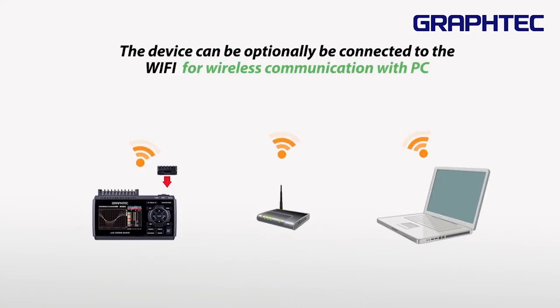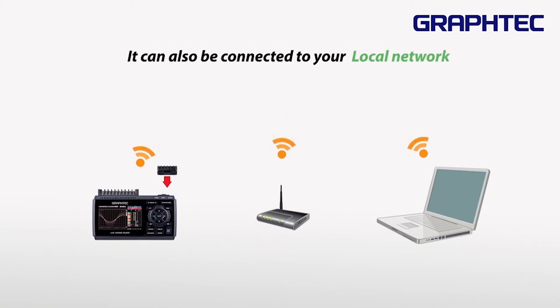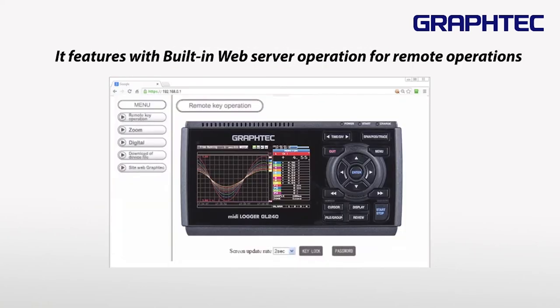The device can optionally be connected to WiFi for wireless communication with a PC, or can be connected to your local network. It features a built-in web server for remote operations.